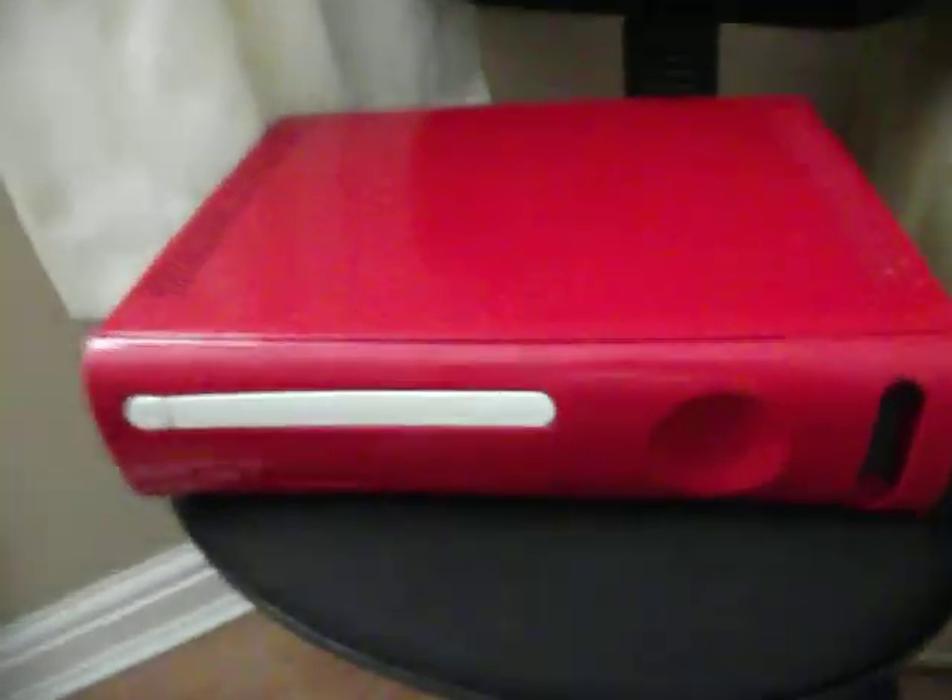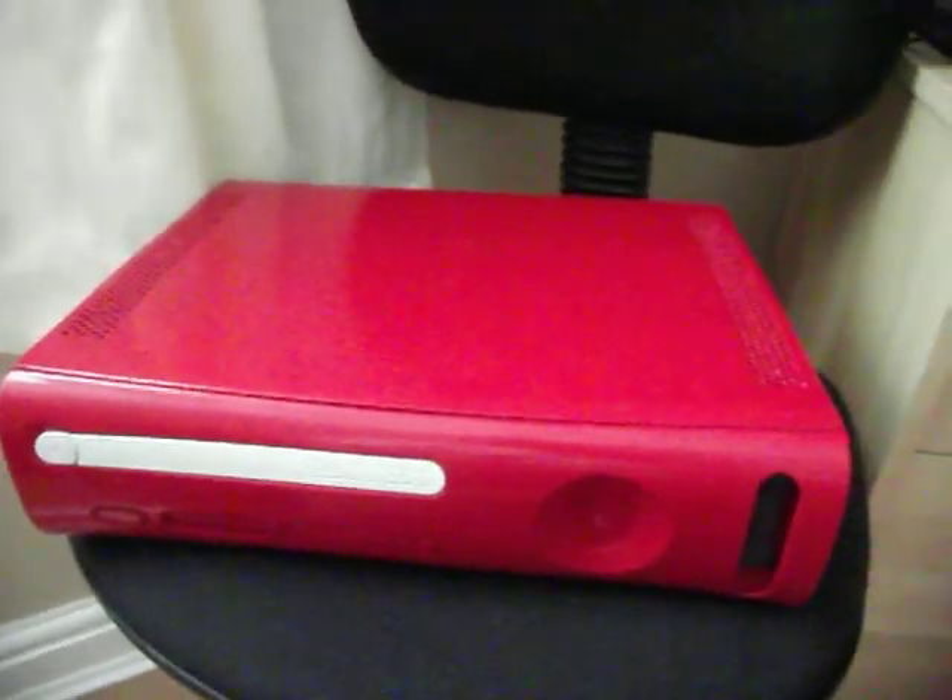That's the finished Xbox 360, pre-painted red, and I think it looks really cool. I hope you liked this video and I hope you liked the red Xbox 360. Thanks for watching, guys.